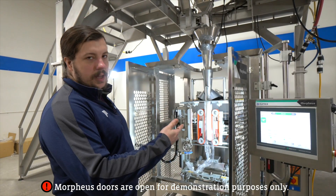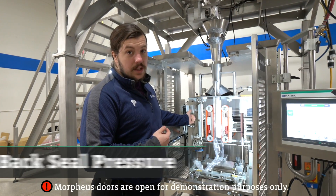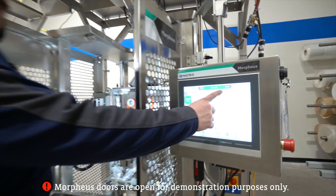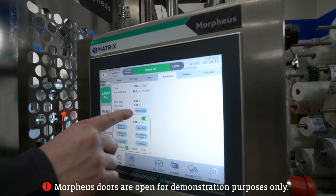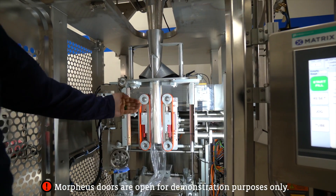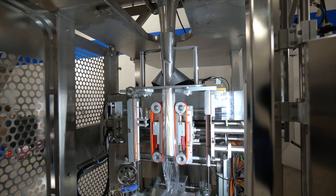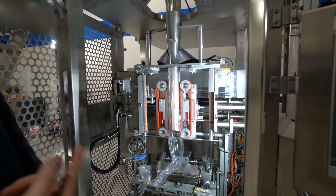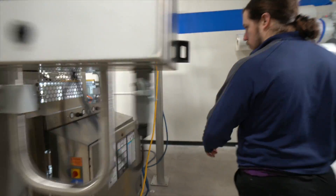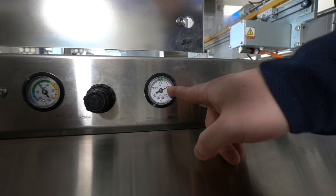There's a third dial that was on the other side of the machine — that one is for the vertical seal bar back seal pressure. To make sure that's correct, I'm going to go to back seal and trigger this open close button, which is going to open and close this back seal bar — pushing it forward. Now with it forward I'm going to go to the other side and make sure it's at the right pressure. It is at the correct pressure — we want that to stay at 0.15.